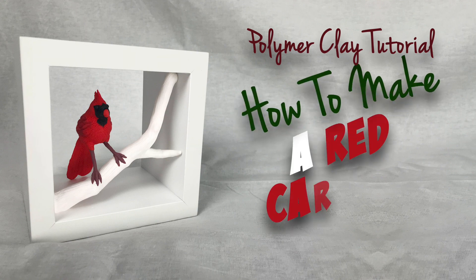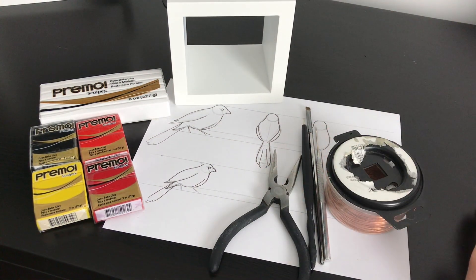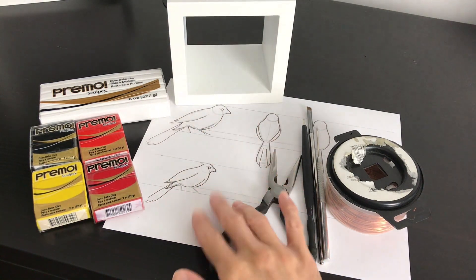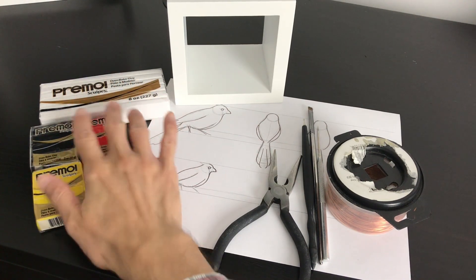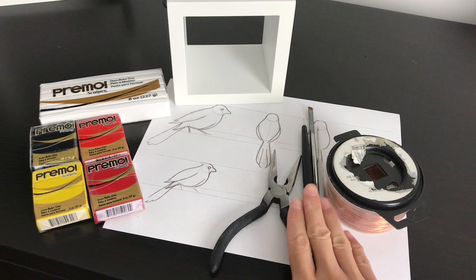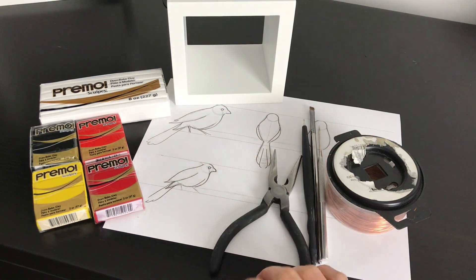Welcome to Luis Cisneros' YouTube channel. Today's polymer clay tutorial is how to make a red cardinal bird. This is a material needed for our holiday project. I recommend going to my website to download the proportional chart to know the size and proportions of the bird. We're going to need these colors of clay — I recommend buying the big white block — plus wire for our armature, sculpting tools, and a frame bought at a home decor store.